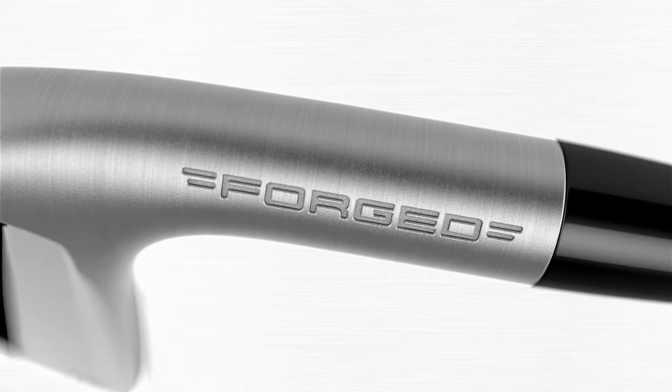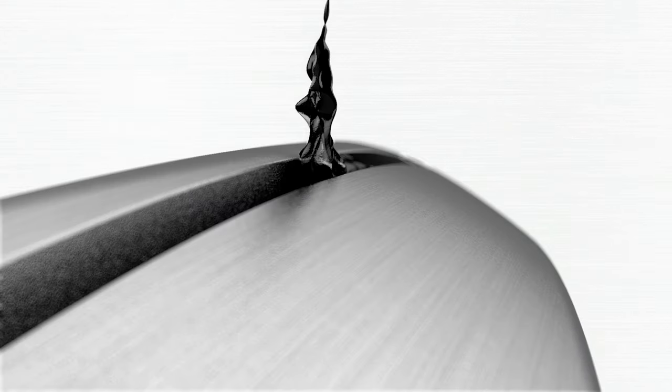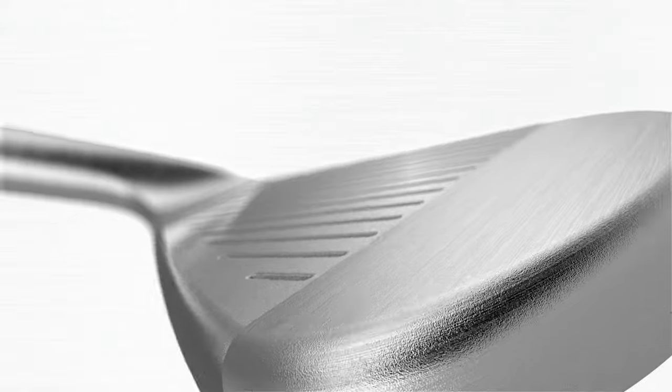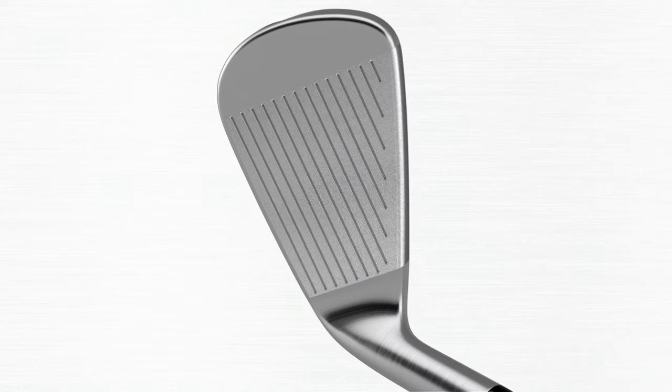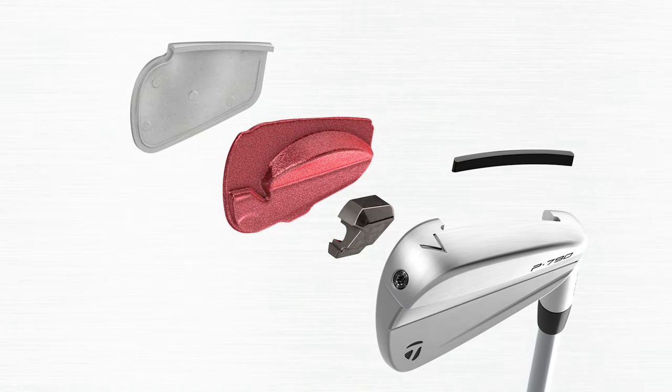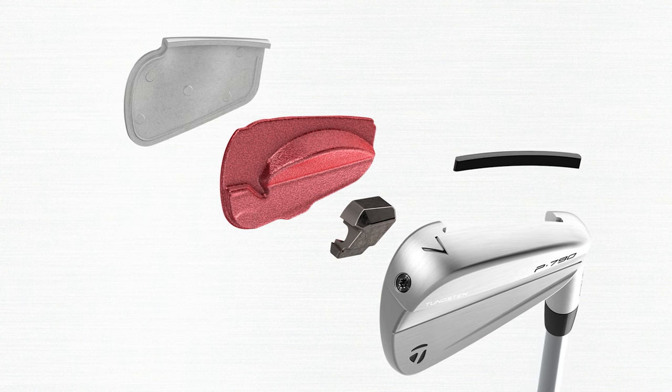Can you talk to us about your P790s and the fit you have now? You got fit here at Second Swing with Erin Ross. I've actually played TaylorMade P790s for about four years now, and these irons are brand new — the newest model. Every time I've come in with an open mind to try something different, I've always landed back on the P790s. They're really optimal for my distance — kind of a distance iron, but also provide a good amount of spin and forgiveness. It's a good balance, somewhere between a blade and something too chunky.